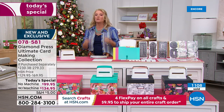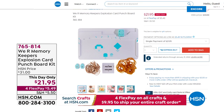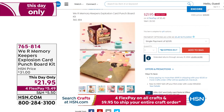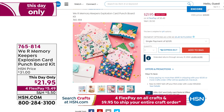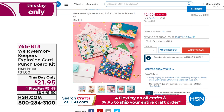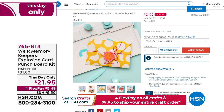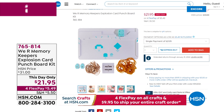Coming up from We Are Memory Keepers — this is the This Day Only item. It's a multi-design punch board at $21.95. It does more than explosion cards — it does pop-ups, pull tabs, confetti, and even makes envelopes. It is one of the coolest things I've ever seen.